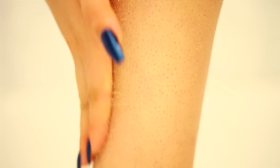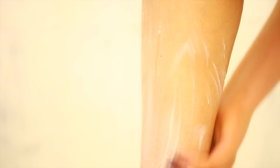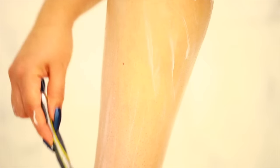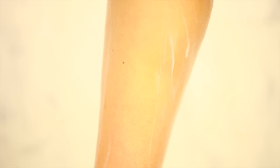I always recommend exfoliating before you shave whether your pores are dark or not, because it removes the dead skin and it's going to make your legs so much softer. Now I'm going to apply some shaving cream — this is really important for lubricating the skin so that you don't cut yourself, and it's going to create a moisture barrier so your skin doesn't feel too dry after. When I first started shaving I used to really aggressively dig the blade into my skin, but I found out the blade can do all the work for you.